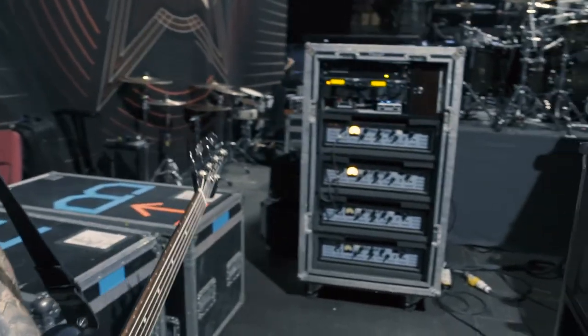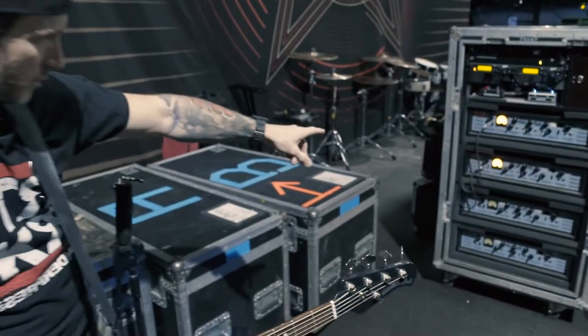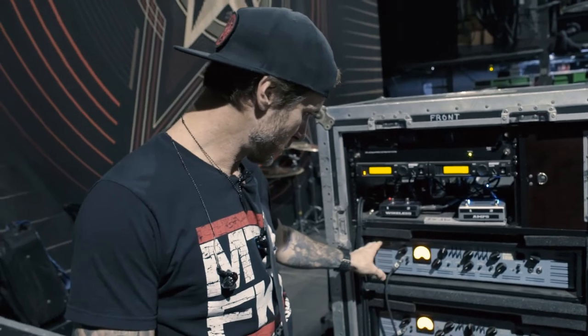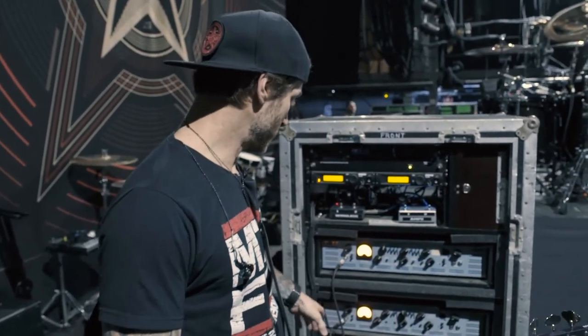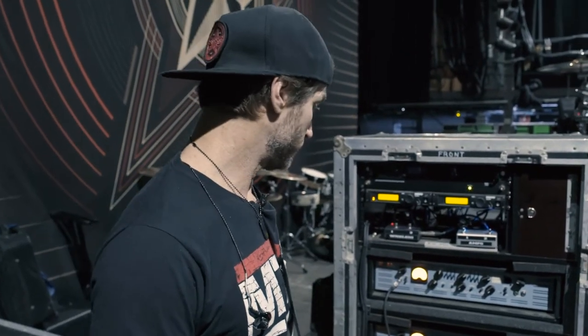And this is my rig. That's the ABM 1200 at the top and the ABM 900 here. The 1200 is running the 810s and the 900 is running the subs.